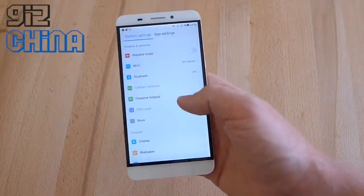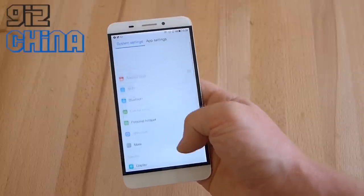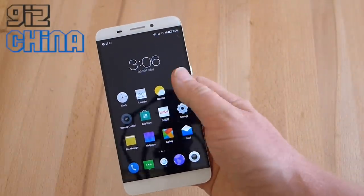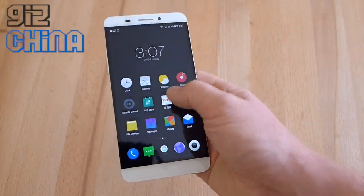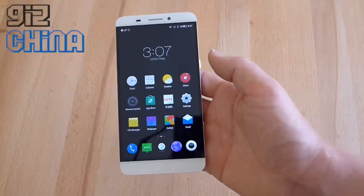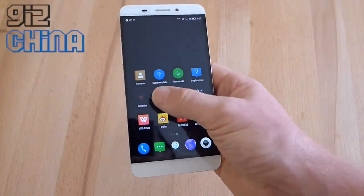Going into the settings, you can see they're in English — really clean and easy to understand. You can see just how smooth it is scrolling through. This system really does feel very well optimized. Swiping up from the screen gives you a search bar. One thing missing from this phone is no app drawer, and there's no Google Play services installed as standard. But hopefully I can use the same trick used on Xiaomi devices to install Google services, and I'll try that very soon.